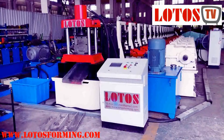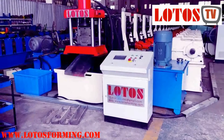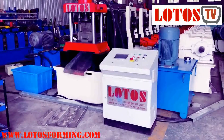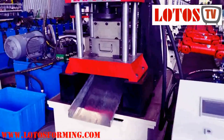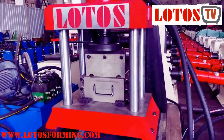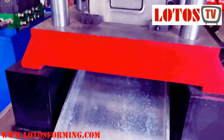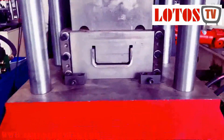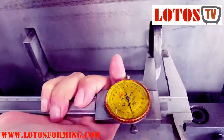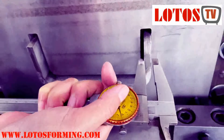The profile is U-purling, the thickness is up to 8mm. This kind of material is high strength and is used for some particular systems. Let's check — this material is up to 8mm, it's U-purling.